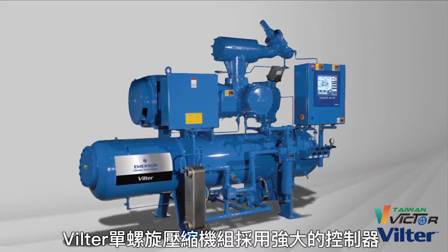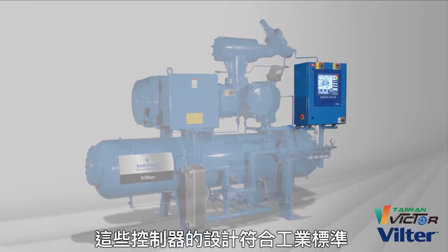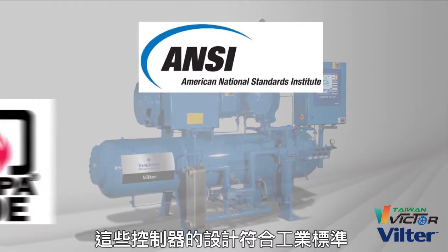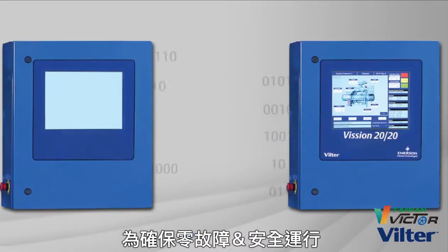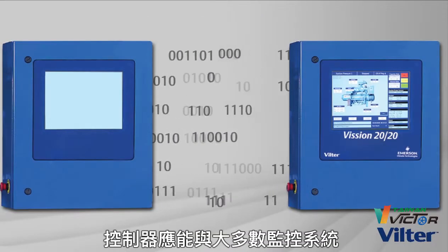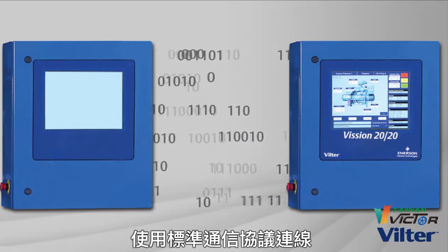The Vilter single screw compressor unit uses robust controllers. These controllers are designed in accordance with industry standards to ensure trouble-free, safe operation. The controllers are capable of communicating with most supervisory systems using standard communication protocols.